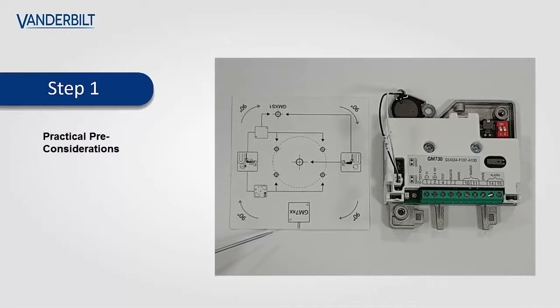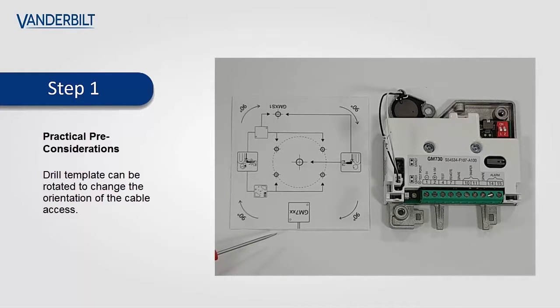The drill template can be rotated through 360 degrees to meet the required cable access point. Here we have rotated through 180 degrees, which shows the cable access point now at the bottom of the detector, which lines up with the detector. The two mounting holes still line up with the drill template and the GMX-S1 location lines up with the true location.